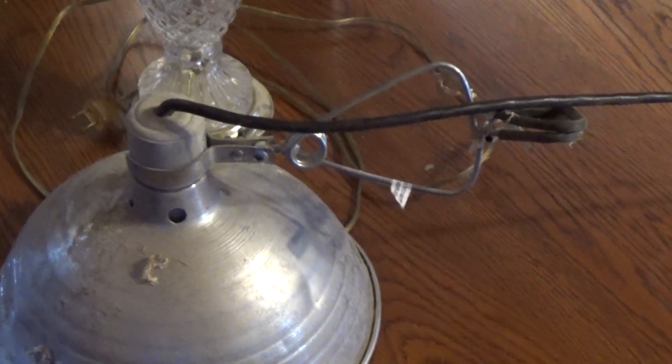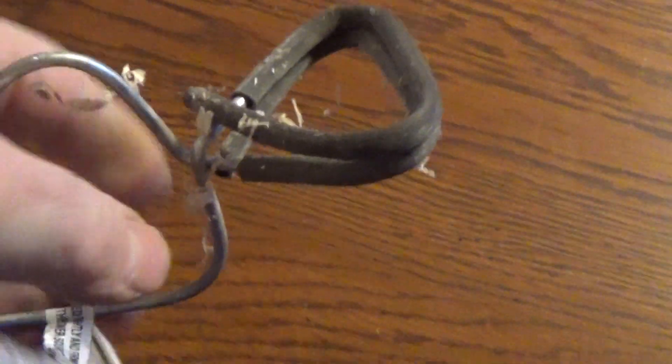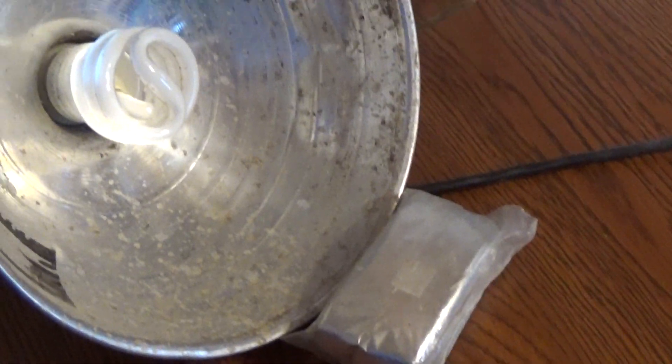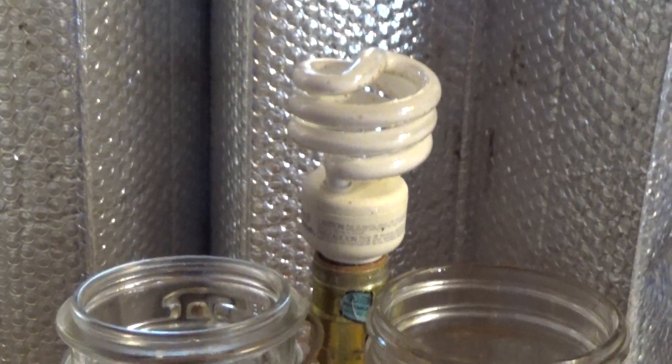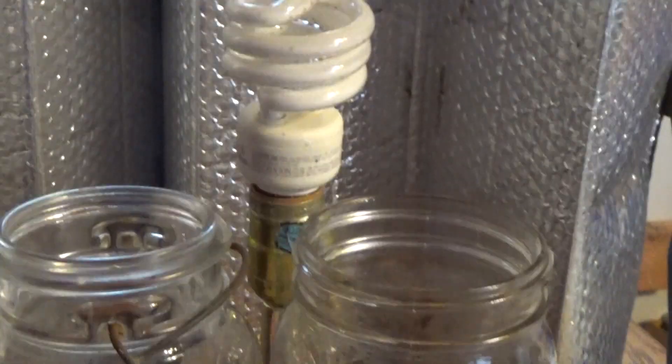I've got one more option — this is a brooder light I bought at Tractor Supply. They call them utility lights; Walmart and any hardware store would carry them. It has a handy clip — squeeze and attach it to something. The inside has a nice reflective surface. I'd have no hesitation putting some adhesive on the inside and attaching an emergency blanket to it, draping it over the plants. So: jars on top of the box beside the lamp, so the plants end up at the same height as the bulb.